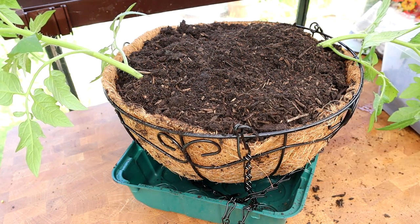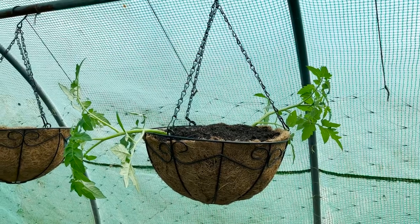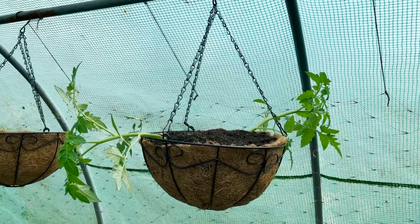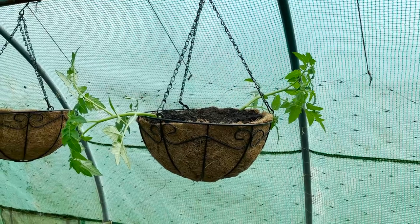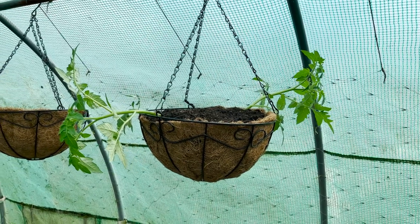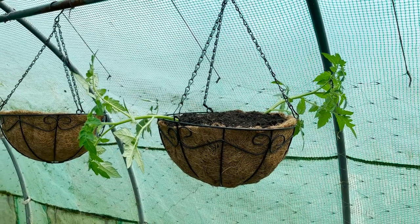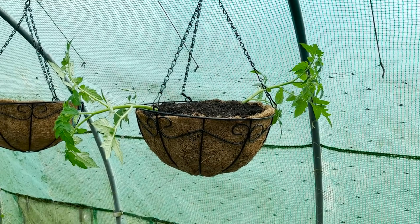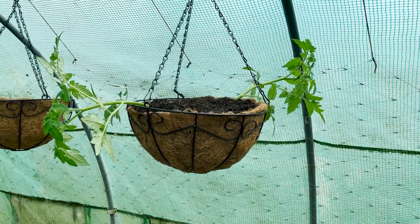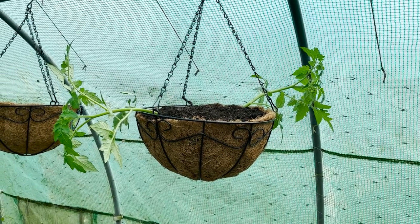All it needs now is hanging up and a good watering, and then we'll see how it turns out later in the year. It's hanging up in the polytunnel and it weighs an absolute ton - and I've not even watered it yet. So if you are going to hang one of these up, do consider that once the plants start growing and the tomatoes start growing it's going to weigh a lot more, especially once it's been watered. So pick somewhere really, really strong to hang it up - like a railing - something that's not just going to give way once it starts to grow.